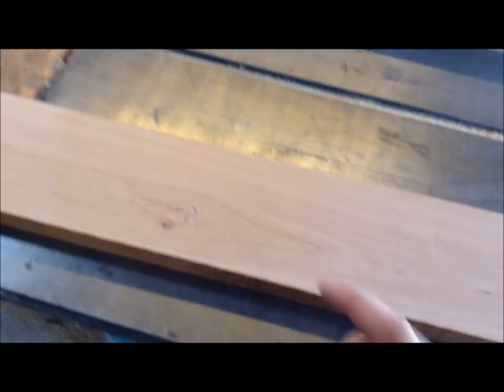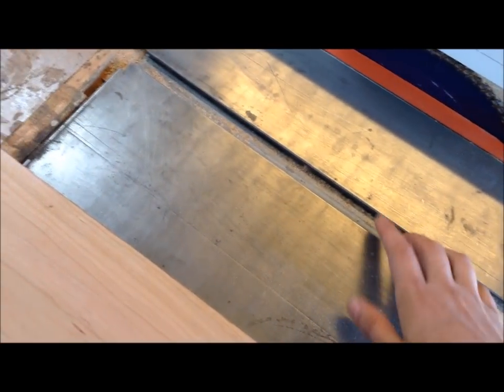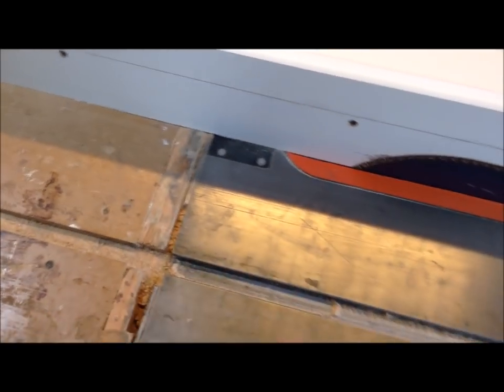Ideally on this jig you would set up a feather board past your blade to keep everything pushed against that fence, but on these wider boards it's just too close to my groove to use one. I just wanted to point out that with smaller stock you should definitely be mounting something there to keep that edge against the fence.